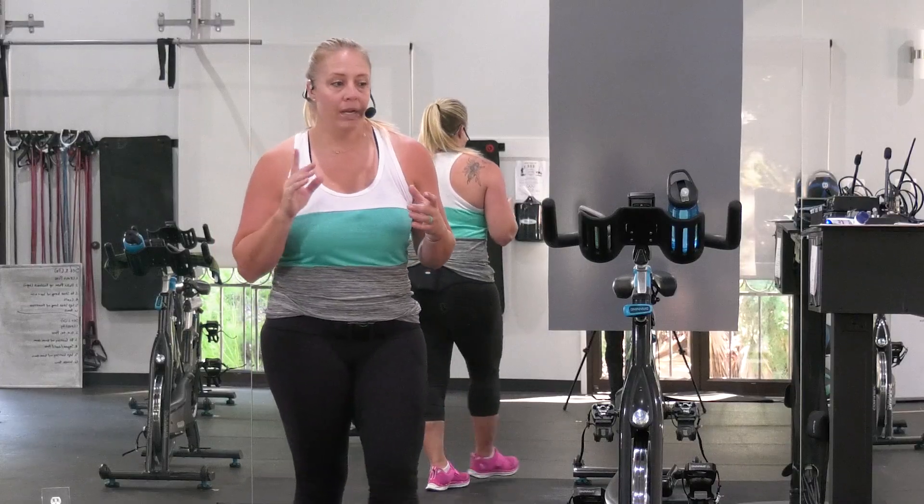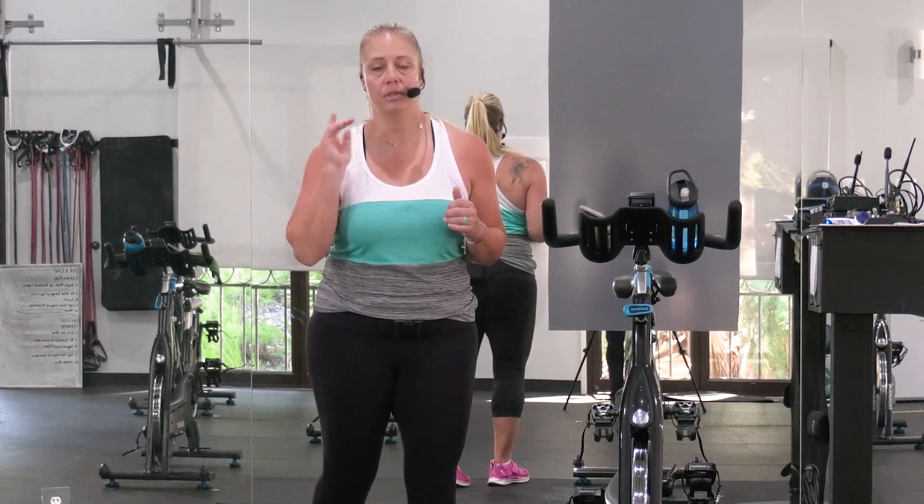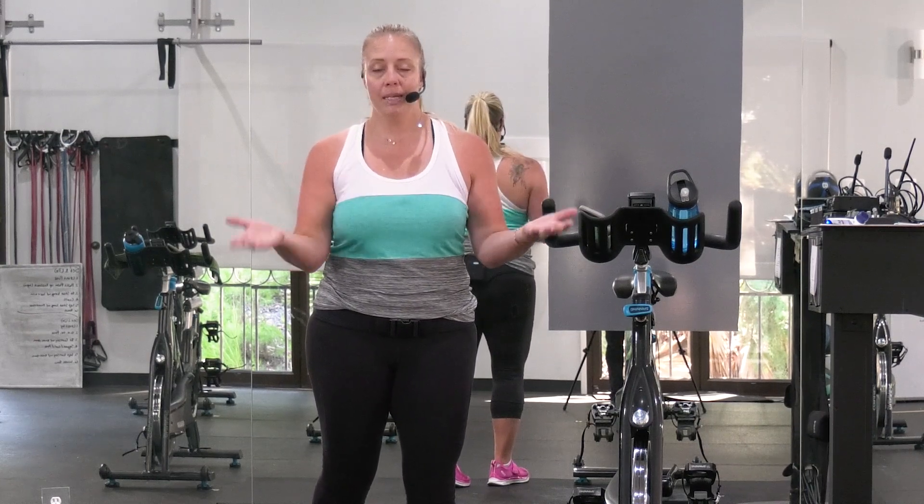We are actually going to hit the ground running because it is a short class, so I want you to already do a warm-up. Be warmed up, be ready to roll when we start. We are already warmed up and ready to roll, so you need to be also. Because it is a short class, pick another awesome class in the library to pair it with.